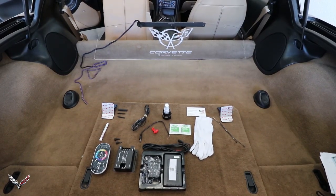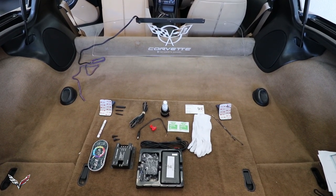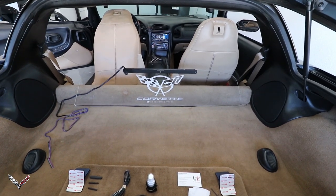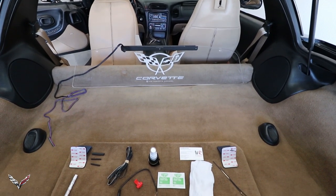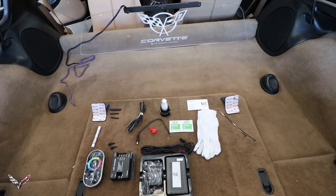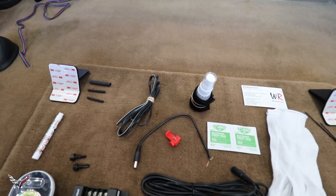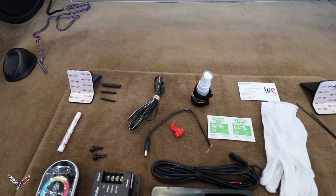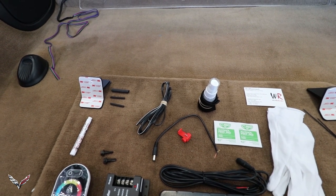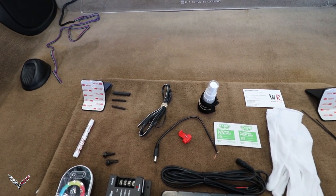Before we get started I'm just going to show you all the parts that could possibly come with the kit. If you elected to get the wind restrictor as a single color light, you would be getting the wind restrictor itself, the connector wire attached to it, as well as the main wire that goes straight to wherever you're going to hook it up - whether as a third brake light, on all the time, or a keyed switch straight to the battery.